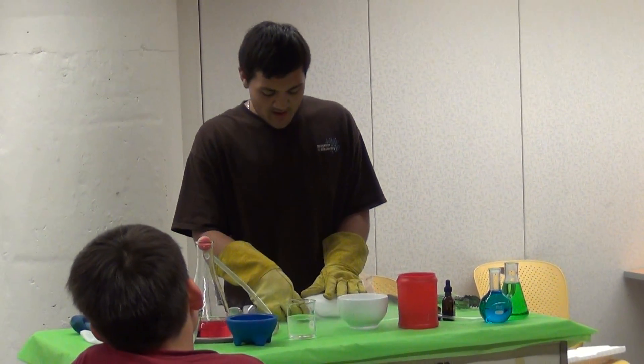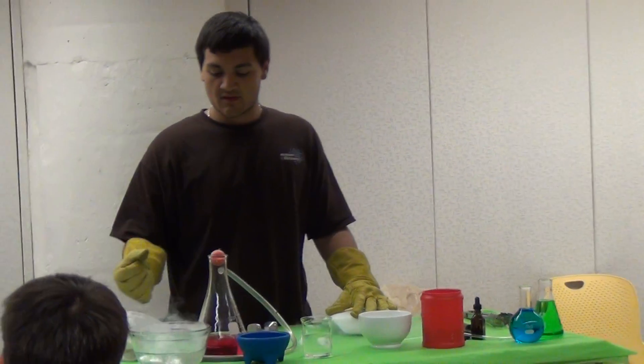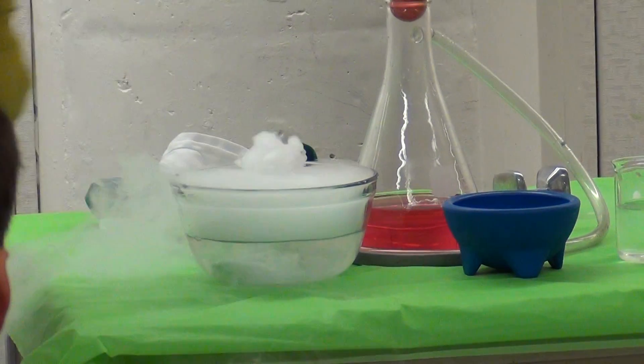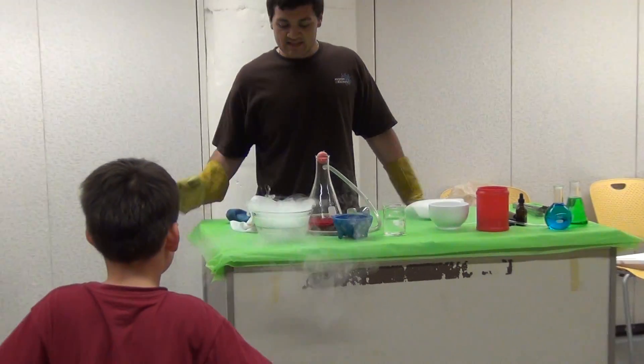When I put a little dry ice into the bowl, it starts to sublimate faster. This water in the bowl is a little bit warmer than the air out in the atmosphere, so it's causing all that gas to speed up.